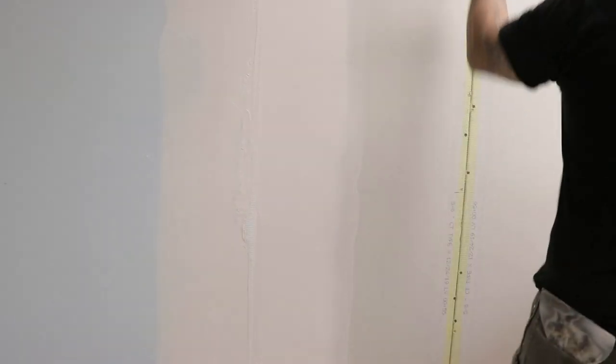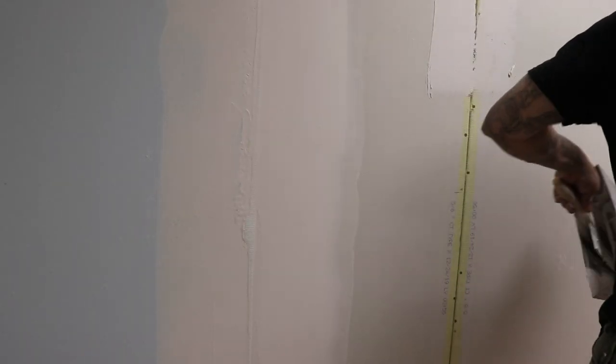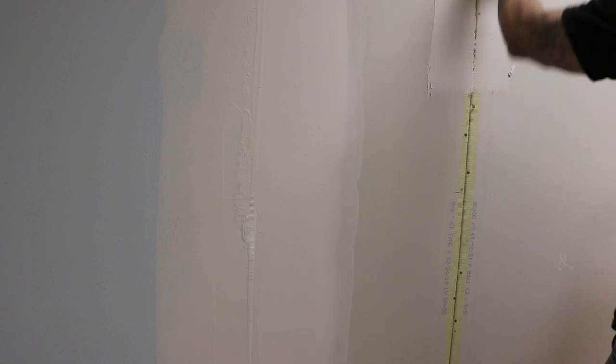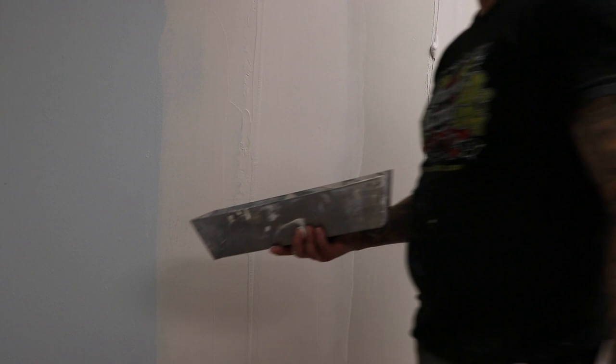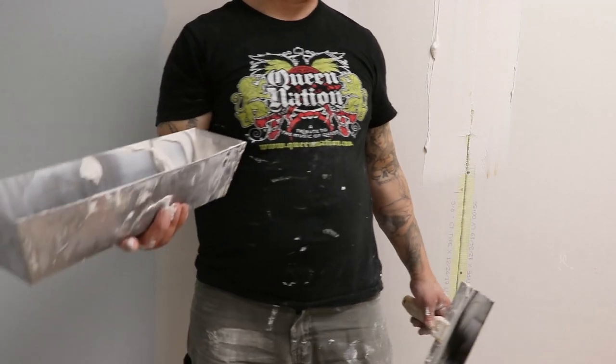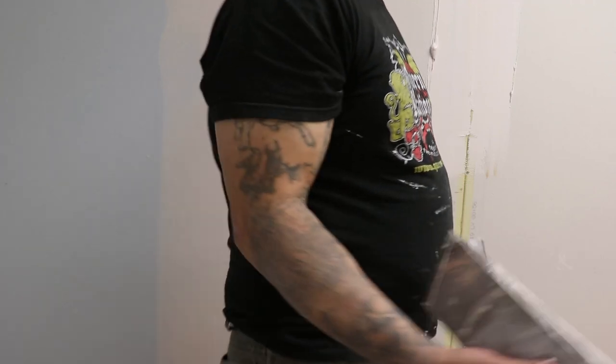So that's all I'm going to touch now. I'm currently working with 40-minute mud, which allows me to work with the mesh tape. Otherwise, with paper tape, I run the box mud with it.